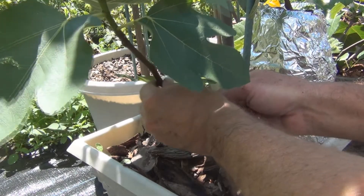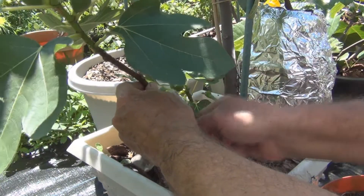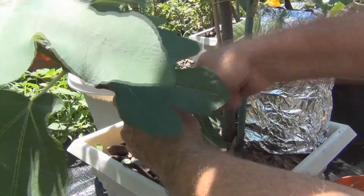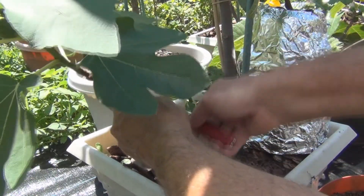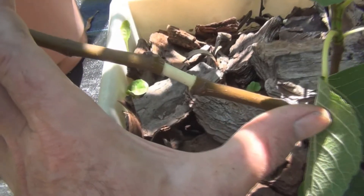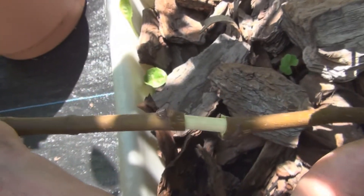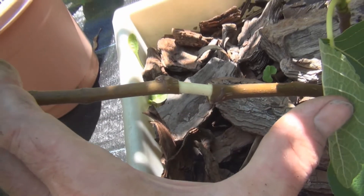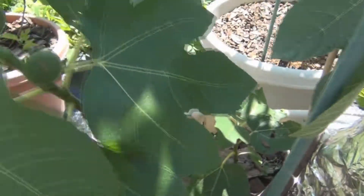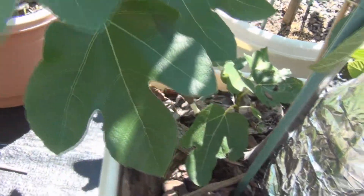I'm going to make the cut right here. And you can see what I've done there. If you notice, the two branches I'm doing the air layers on have figs on them, and they'll still develop and ripen.